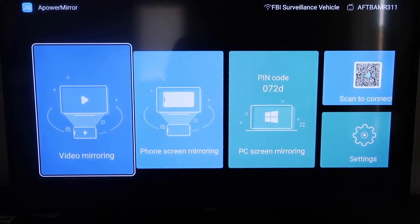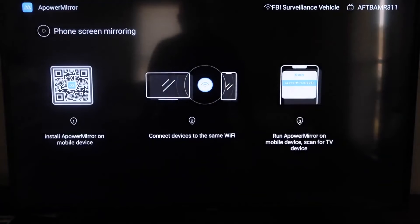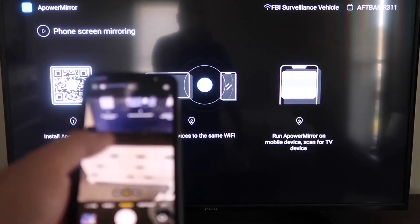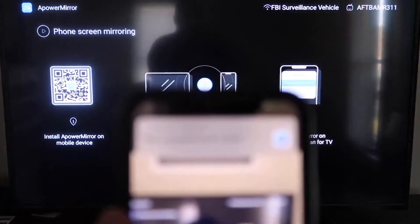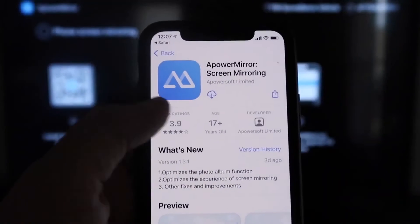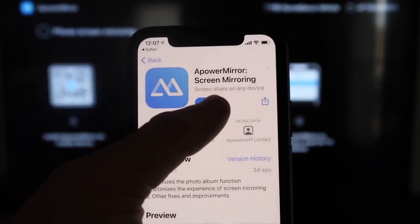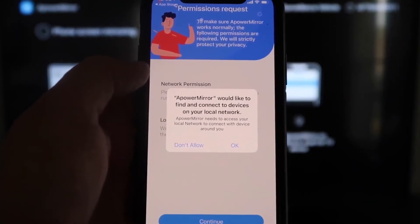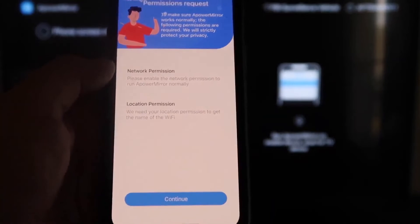Once on the APower Mirror screen, go to the second tab that says Phone Screen Mirroring and click on it. It'll show a QR code. Open the camera app on your iPhone, scan the QR code, and at the top it'll show the QR code reader link — tap on that. It'll take you to download the APower Mirror app on your iPhone. Both devices need to be on the same Wi-Fi network, so click OK when prompted.